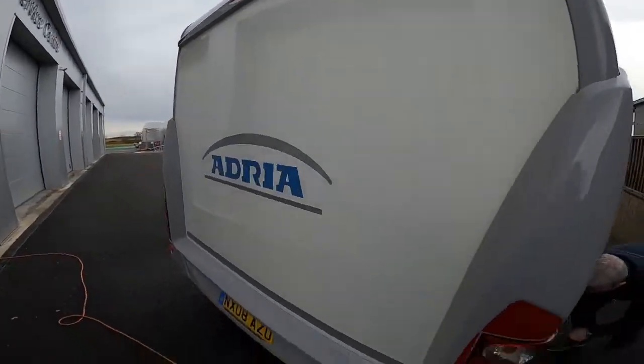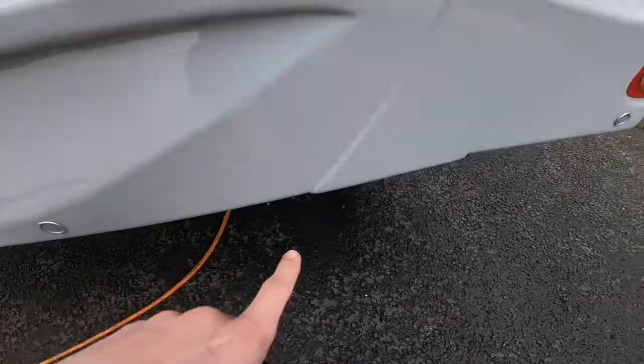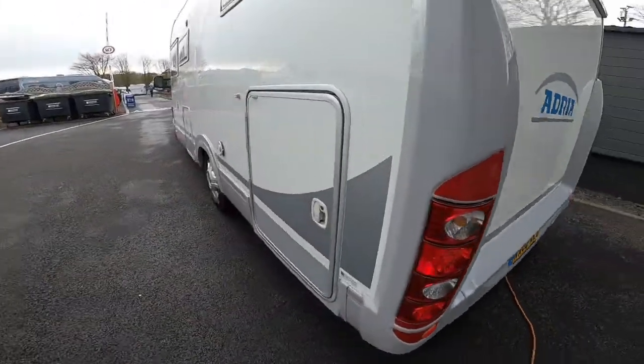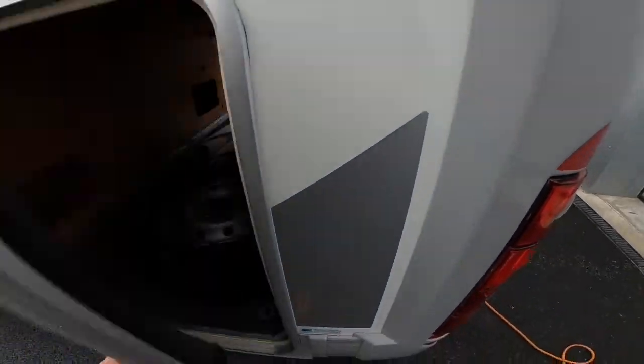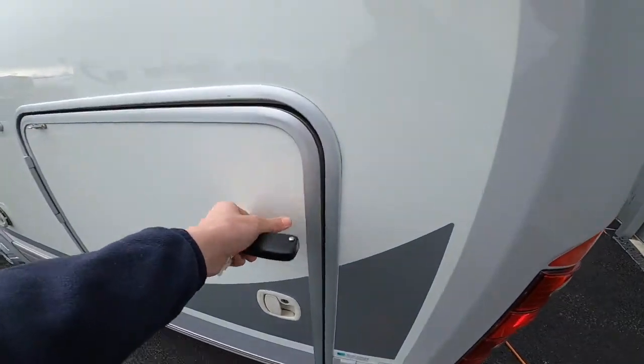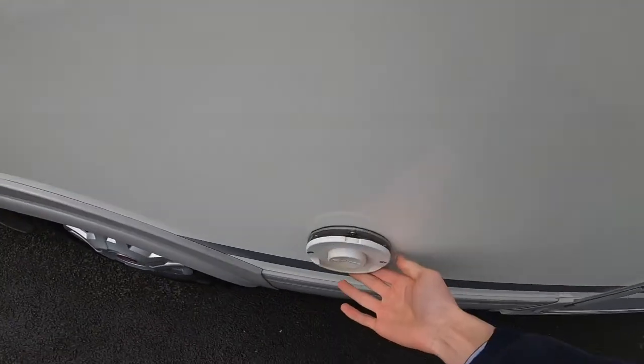Walking around to the back of the vehicle, you've got your parking sensors on the bottom here, another access door to your garage where your spare wheel is, and your vent for your heater.